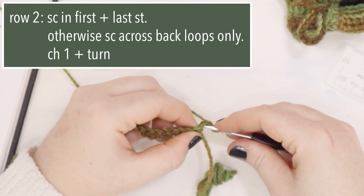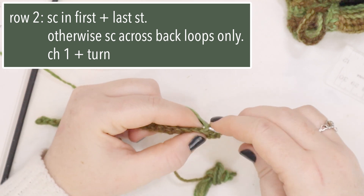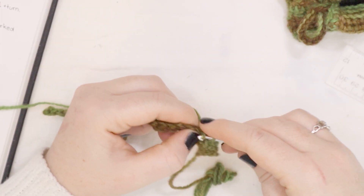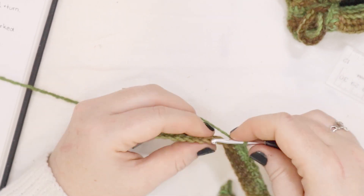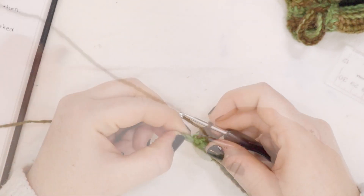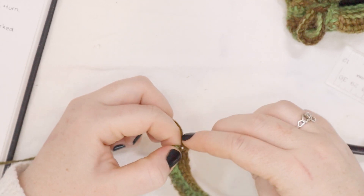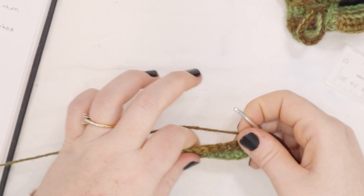For row number 2, I'm going to begin with a single crochet in the first stitch, and then in the second stitch and every stitch after that, I'm going to single crochet in the back loops only. So I'm going to single crochet back loops only across this row. When we get to the end of the row though, I'm going to single crochet in the last stitch as normal. And here at the end of row number 2, I'm going to put my last stitch through the entire stitch, both loops, and then I'm going to chain 1 and turn the work.